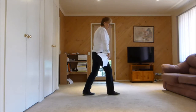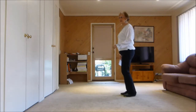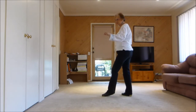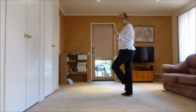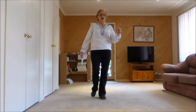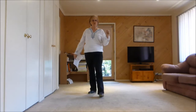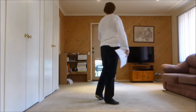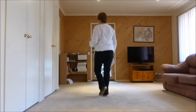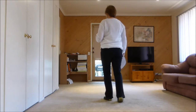One, one, two, three. Four, five, six. One, two, three. Walking — four, five, six. One, two, three, four, five, six. One, two, three, four, five, six.